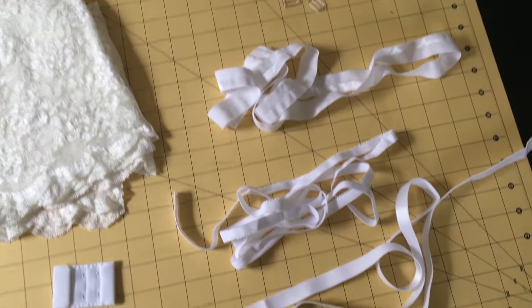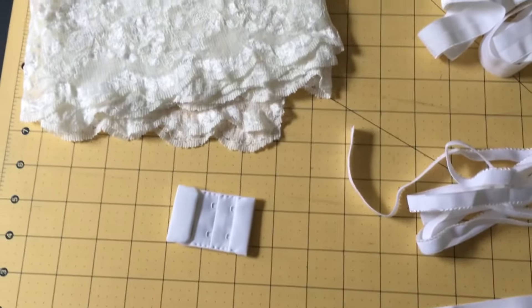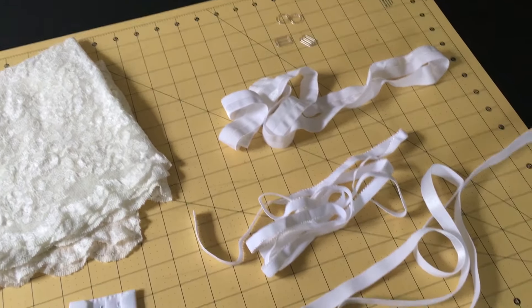Here's what I'll be dyeing for the lingerie set: lace that I washed and dried beforehand, three kinds of elastic, sliders and rings for the bra straps, and bra hook and eyes.